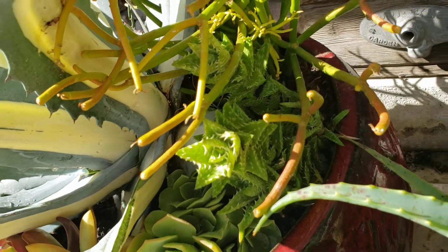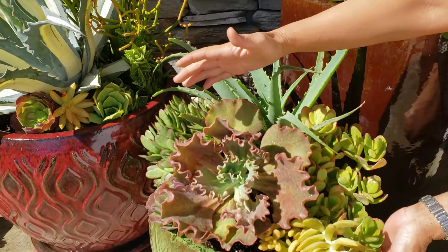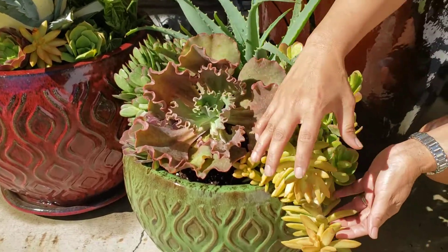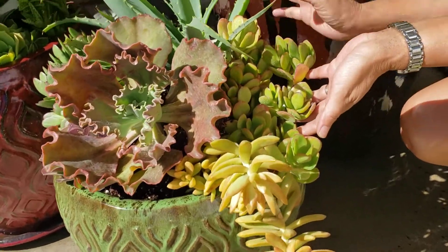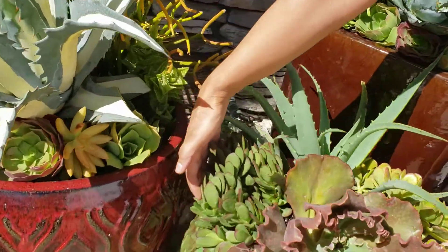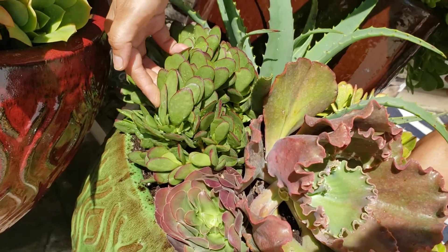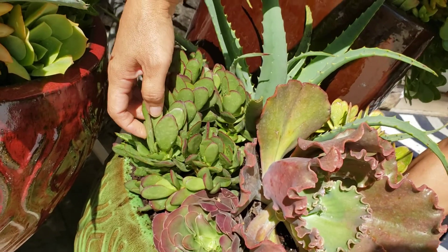Lastly, we have the smaller pot. We have the Echeveria, the Sedums, the Crassula, and the Aloe. And this here — this is called a Burgundy Crassula, and it's going to turn burgundy as it gets stressed.